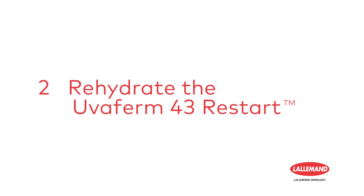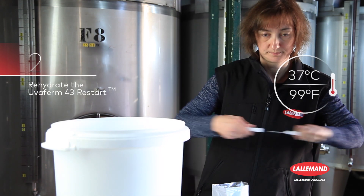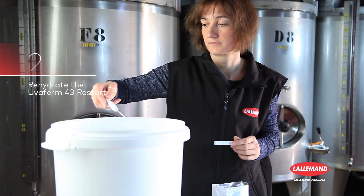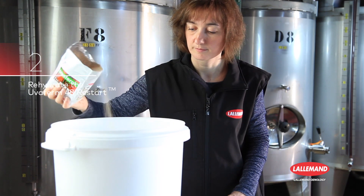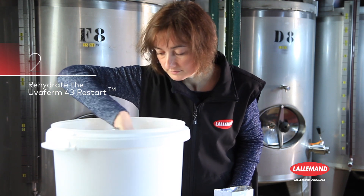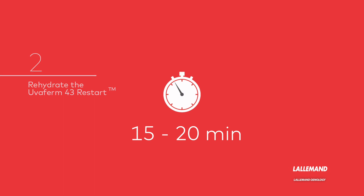Step 2: Rehydrate the Uvafirm 43 Restart Yeasts. Pour the water into a clean bucket, ensuring that the water is at 37 degrees centigrade or 99 degrees Fahrenheit. Pour the yeast into the water respecting the proportions, and simultaneously mix to homogenize. It is important to leave it to rehydrate for 15 to 20 minutes.